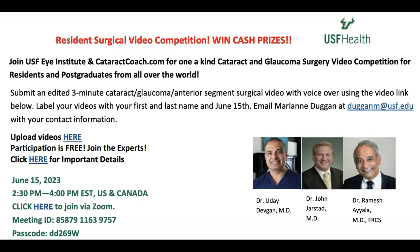Thanks for watching. Remember, we have a resident video contest coming up — you can win money from Cataract Coach. Submit your three-minute video with your voice, no copyrighted music in the background. Go to CataractCoach.com, click on today's video, and it will give you the full details on how to upload your video and the full rules and regulations. June 1st is the deadline, so start getting those videos in. The winner will be announced live at the Zoom broadcast on June 15th.